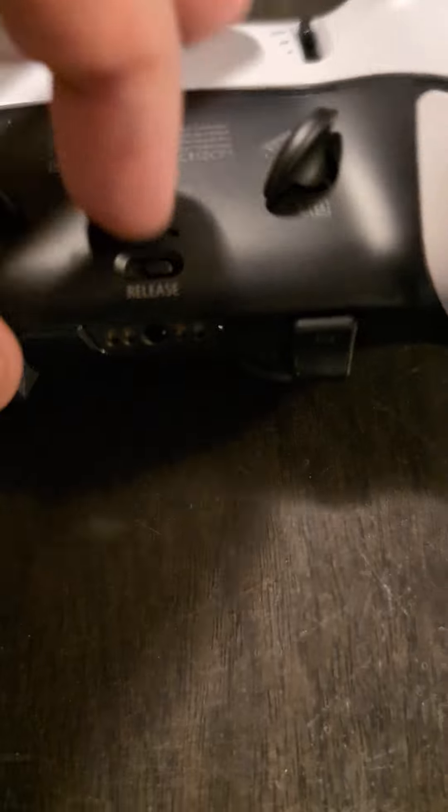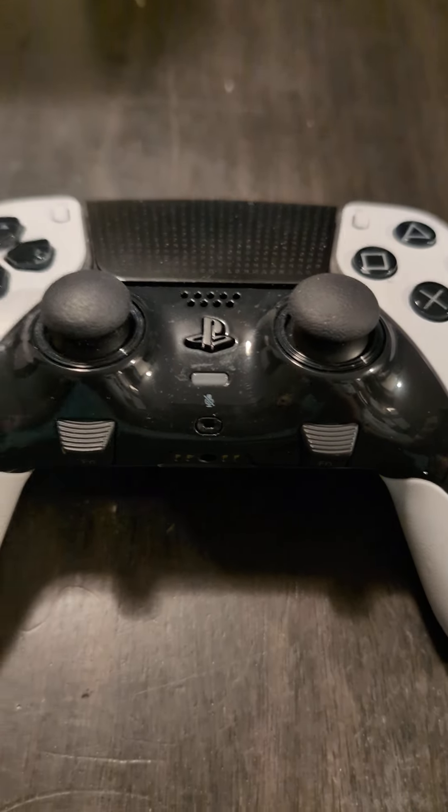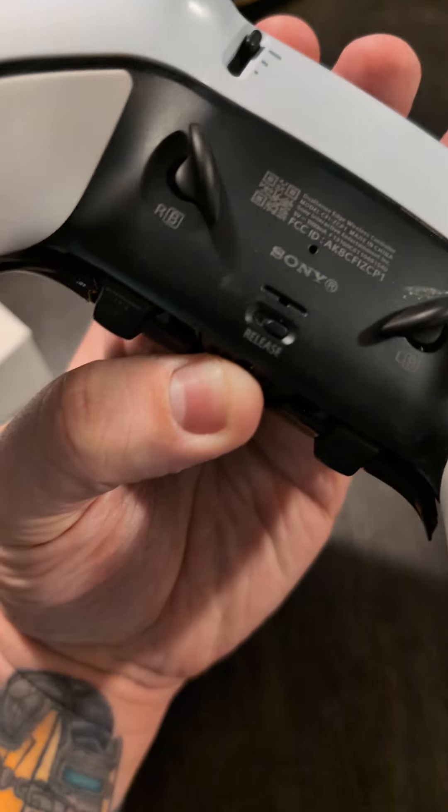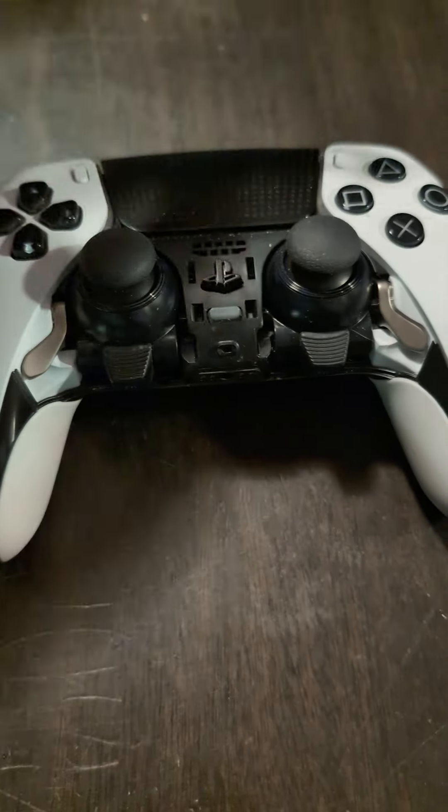If you look on the very back you're going to see a little release button. Pull that and this part is going to pop out. I can't do that and hold the phone at the same time, so I'll be right back. All right — I pulled that release and at the same time with my other hand I pulled up on that.